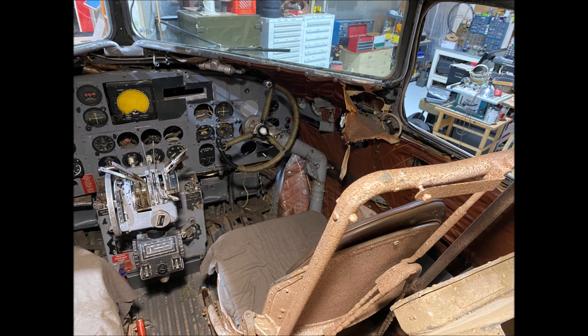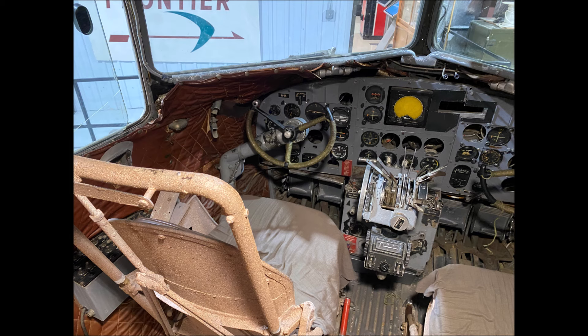In this series of photos, you can clearly see how small the cockpit is and how small the cockpit glass is. Clearly, this DC-3 has seen better days.